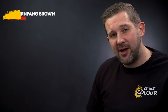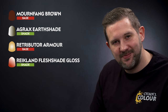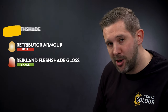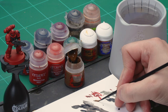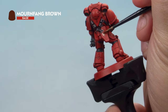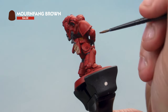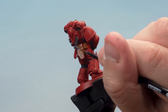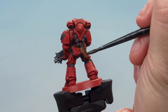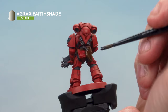Up next let's paint some more details. We'll paint the leather by first applying Mournfang Brown and then washing it with Agrax Earthshade. Using a small layer brush, take some paint with a touch of water to thin it down. We're picking out the leather work: the holster on the back, any pouches, and the belt. Try not to hit the red areas but don't worry if you do. Over the top of the Mournfang Brown we're placing a wash of Agrax Earthshade using a medium layer brush to shade it down.